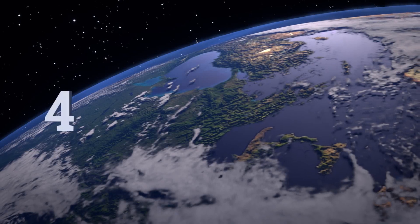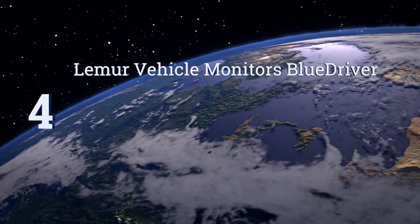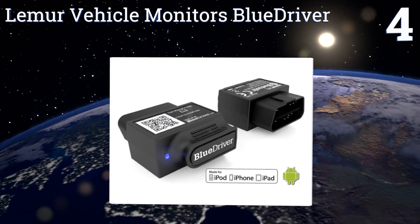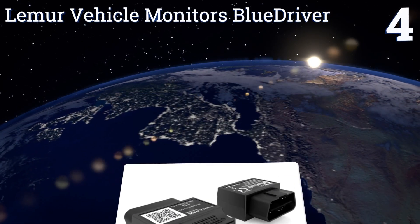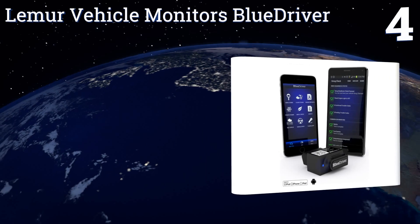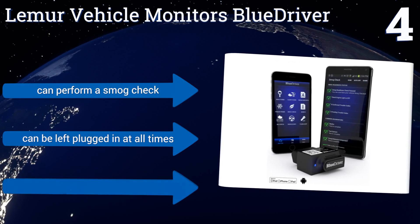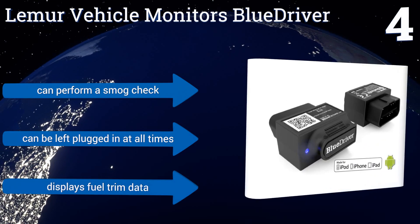At number four, the Lemur Vehicle Monitors BlueDriver can read or clear trouble codes when the check engine light comes on, so you can avoid wasting money at the mechanic shop. It conveniently sends all data to your iOS or Android device. It can perform a smog check, displays fuel trim data, and can be left plugged in at all times.